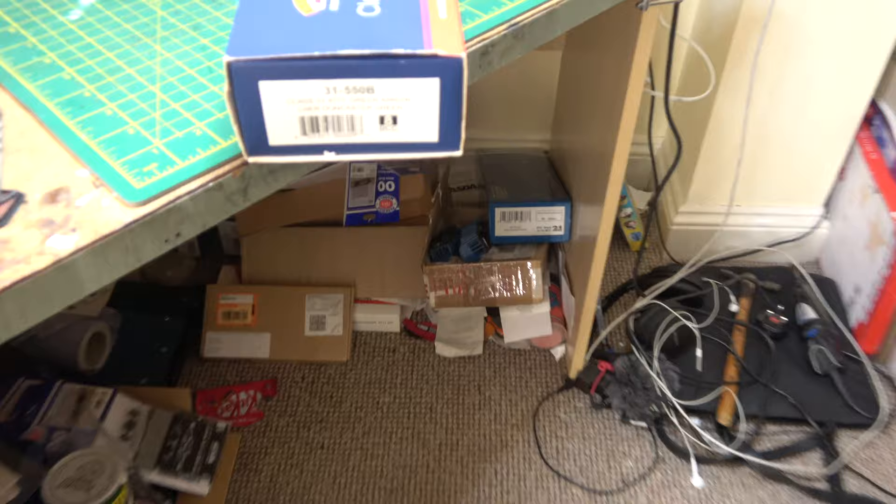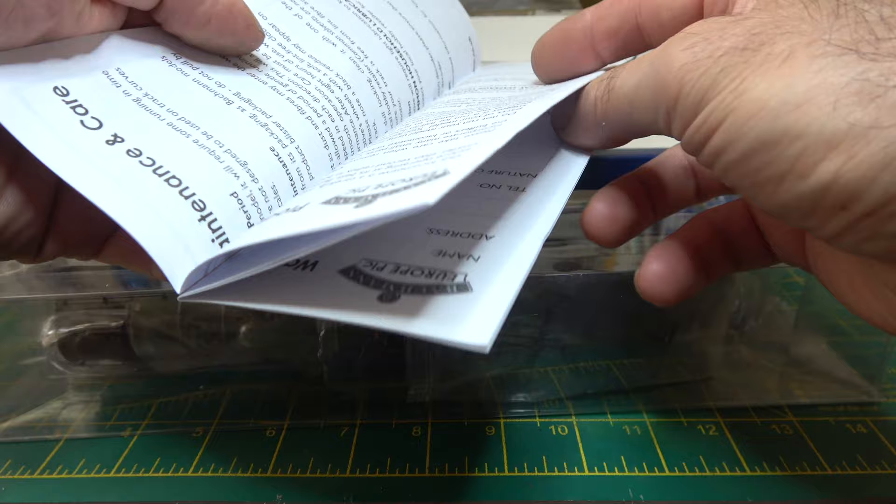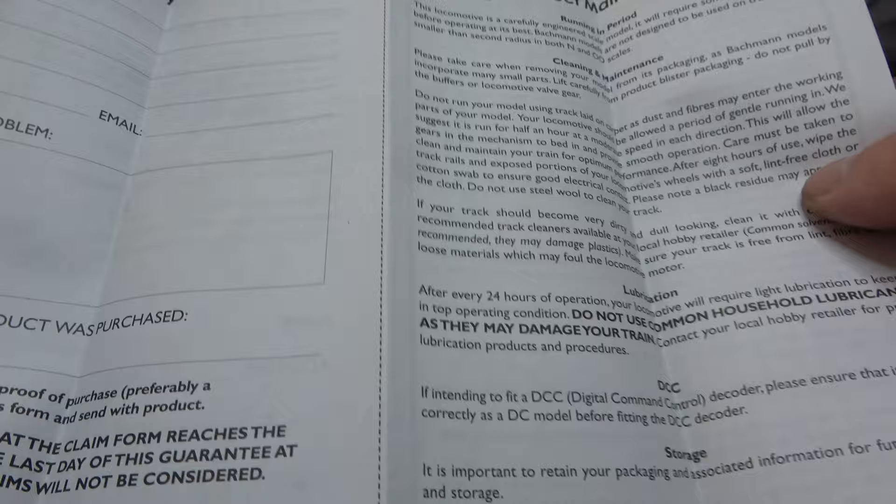This is another model that I recently rediscovered whilst looking for something else. I know it's quite an old model now, being released about 7 years ago. It has an updated chassis of an older split chassis model, but the body and tender remain the same.